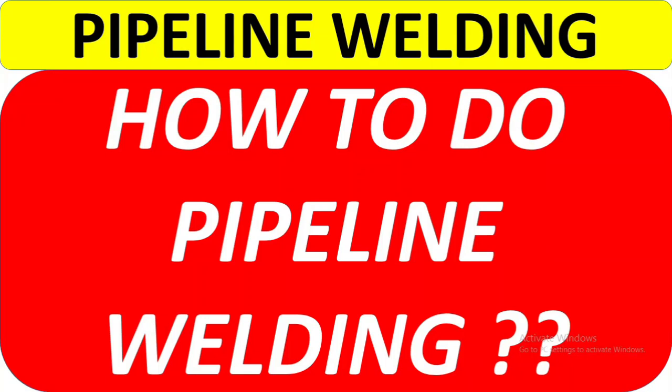Hey guys, hope you are fine and doing well. Today I am going to share some practical videos for pipeline welding — like root pass, hot pass, and purging details — which is widely used in the oil and gas industry. Don't skip this video; watch from beginning to end so you can get a basic knowledge. Please subscribe to my channel so you won't miss any of my videos.